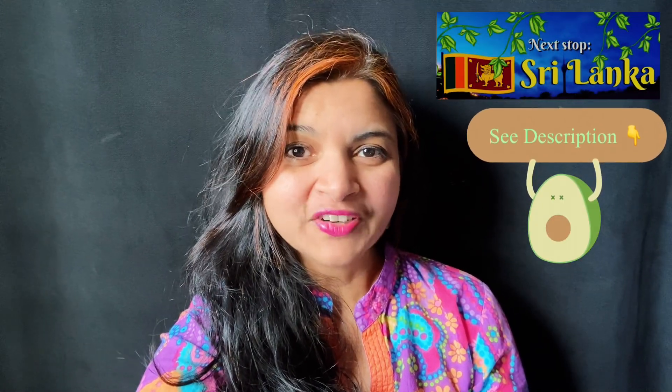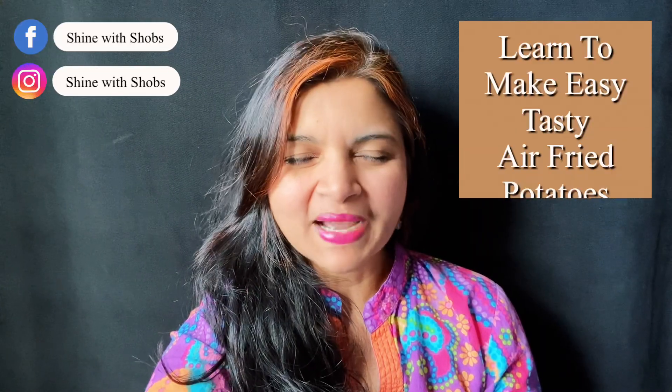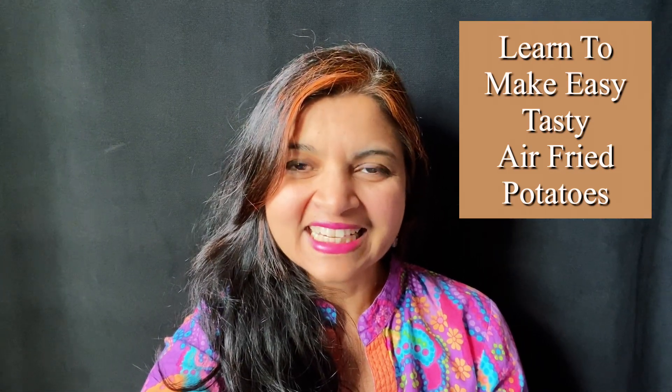Filled with flavors, this is a Sri Lankan style dish for a Sri Lankan cuisine collab which I'm participating in with other food channels. I realize that the spices are very similar to what we cook in India. Tips are included, so keep watching until the end — and let's get started!